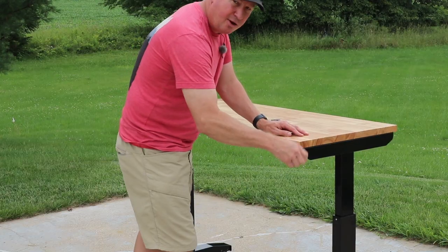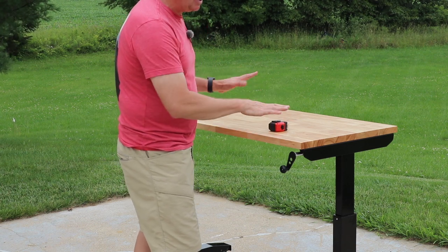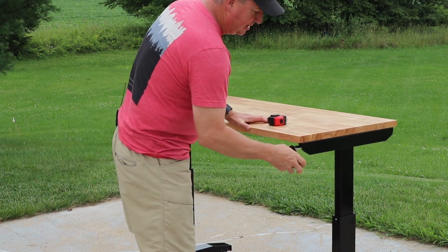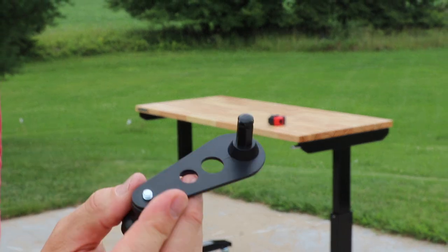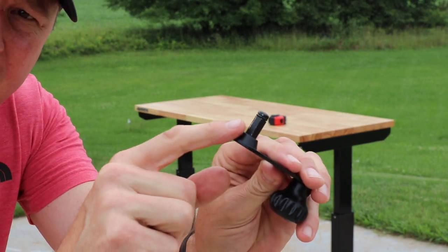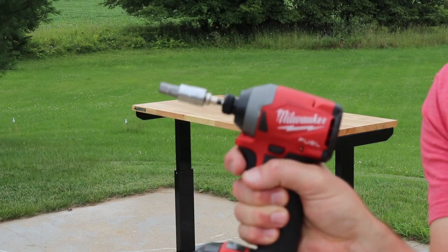Right here is the handle so you can go up or down. If you have a lot of weight on it, it's not really going to work trying to raise it — you'll need the table relatively empty. A nice thing is this handle comes off and it has a hex design to it, so if you get a fitting adapter for your drill you could actually use a power drill to raise and lower it.